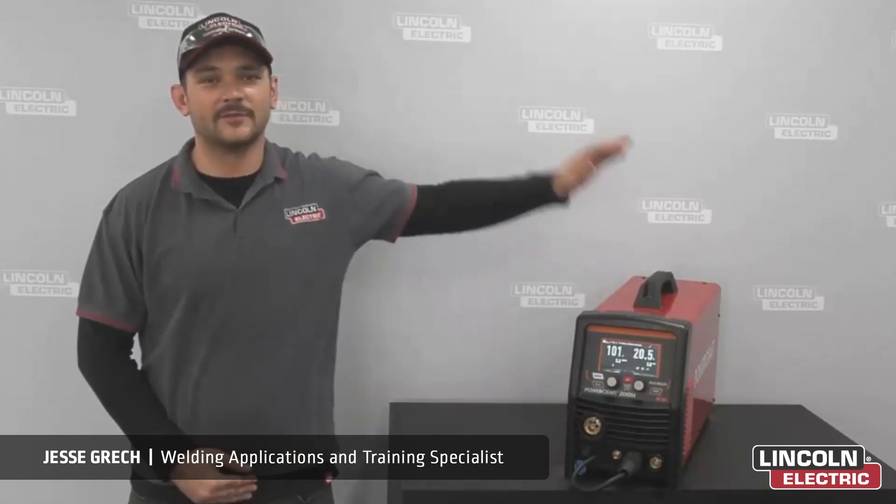G'day, Jesse from Lincoln Electric here, and today we're going to be talking about the brand new Powercraft 200M MIGS Synergic capabilities and applications.